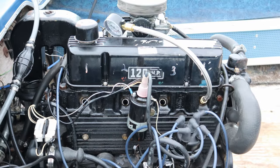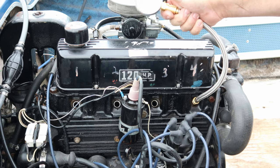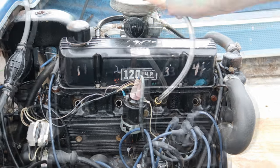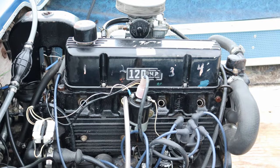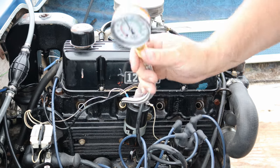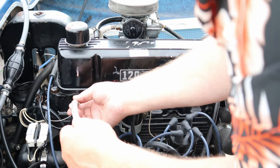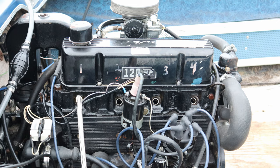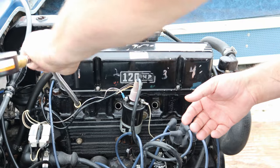Alright, number one — what you got? 150. Number two? 150 on the money, baby. Number three? 140 to 145, maybe 147. Not bad. What you want to maintain is less than 10 difference between cylinders so you're putting a balanced load on things. Cylinder number four? 149-ish. I'd call that 110% success.